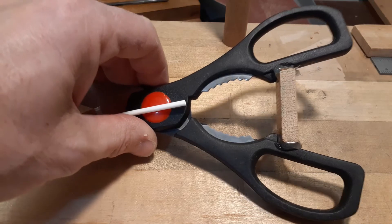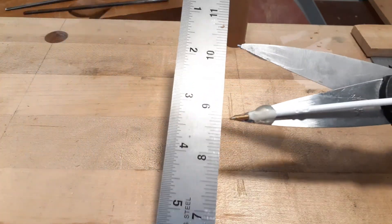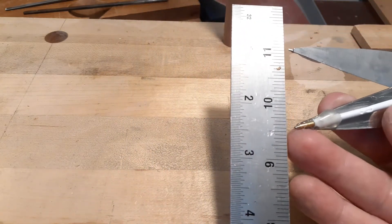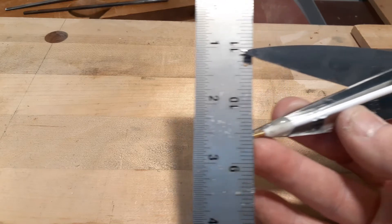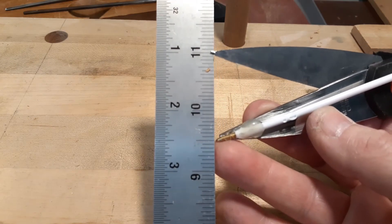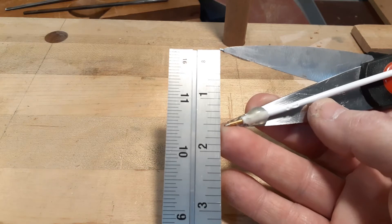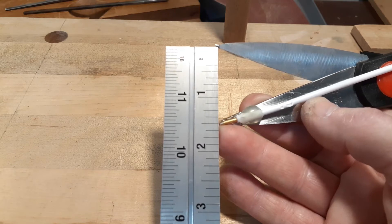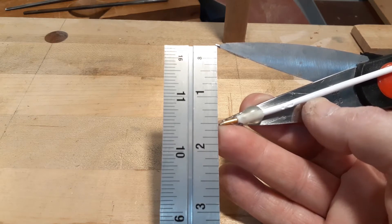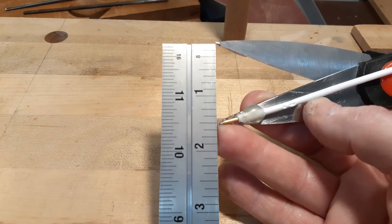I did do a little bit of hand planing to clean it up, but it's pretty close to an inch and a half. Taking a ruler and putting the two points together — you can see that's pretty close to an inch and a half. So my little inch-and-a-half block gets me pretty close to a three-inch diameter. Let's try it out.